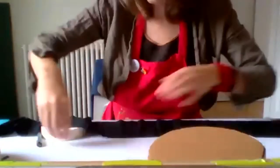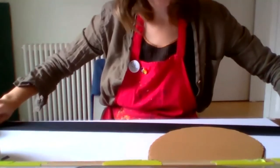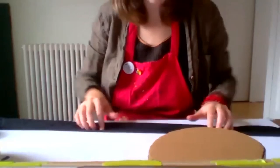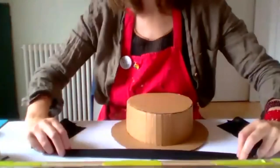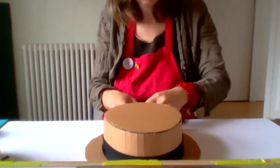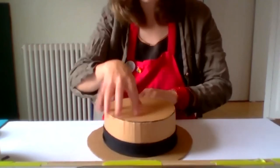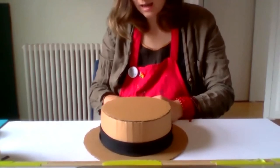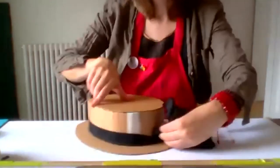Fold the material over a few times — I've folded mine in three — to get a narrower strip. Then wrap it around the front of your hat. If you have two people, get somebody to hold the material at the back while you tie a knot. Get them to put their finger on the back of the material and tie a knot at the back. And that is your basic boater hat — absolutely and utterly finished.